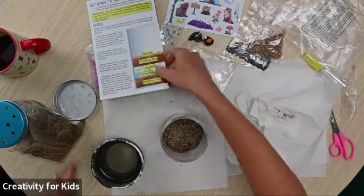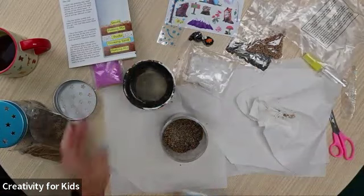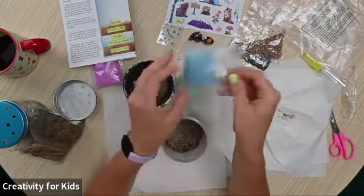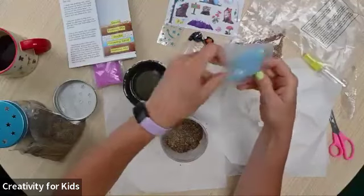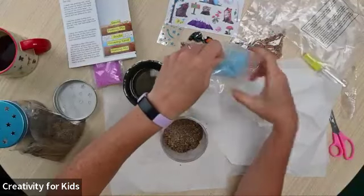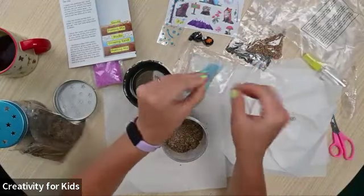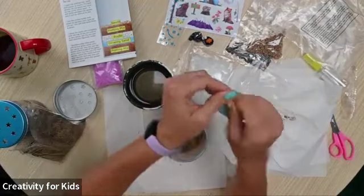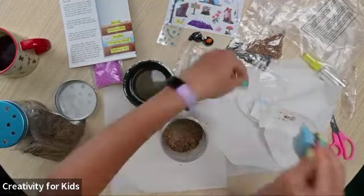Now we put in the glowing sand. You don't have to use all of it, but you can if you want. It's really fun to mix both the purple and the blue glowing sand, or you could leave it as one layer of blue and one layer of purple — whatever you want to do.